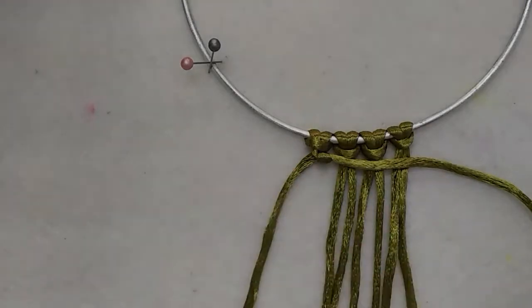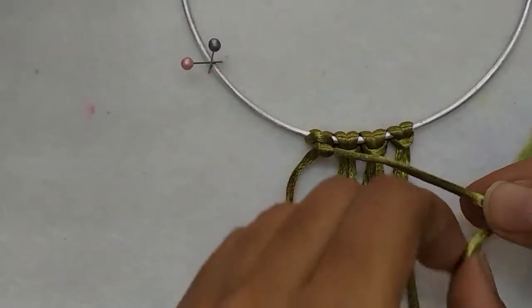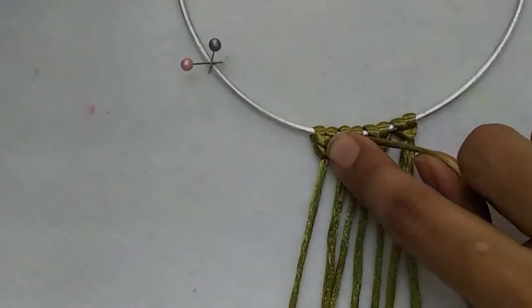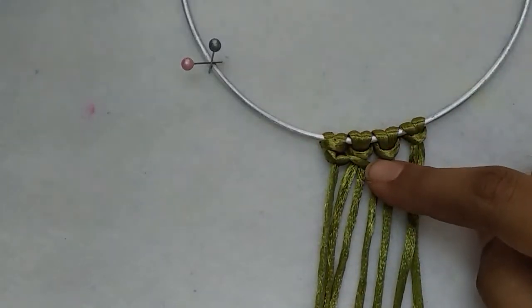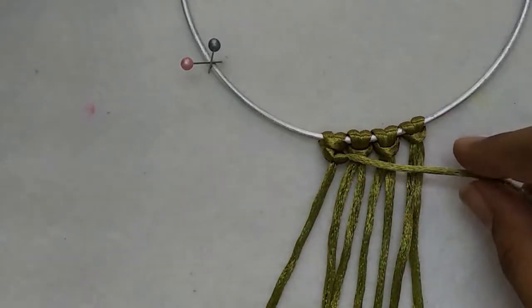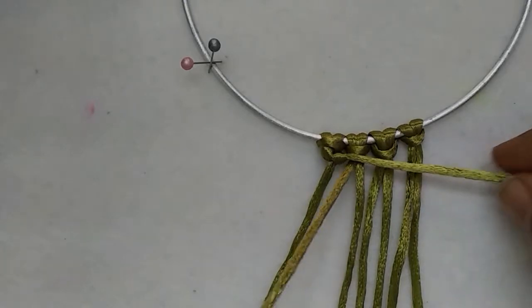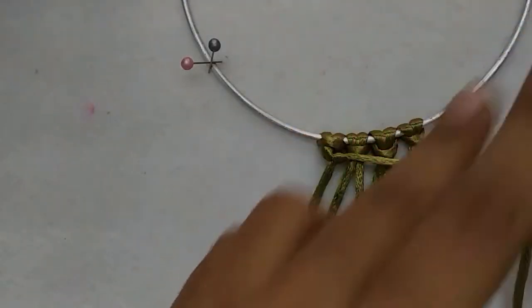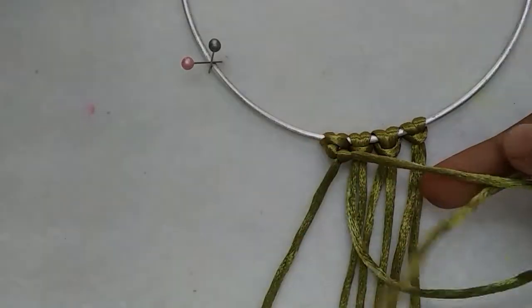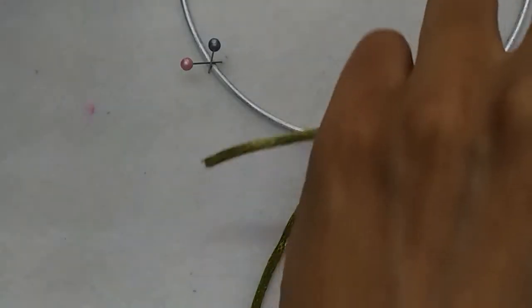Now to complete this stitch you will be repeating that same step one more time — bringing the end of the cord over the holding cord, down and through the loop. That is called a double half hitch because you are doing it twice. I shall repeat the same stitch on the other working cords. The working cord is placed over the holding cord and bring the end down and through the loop. Repeat that once more.